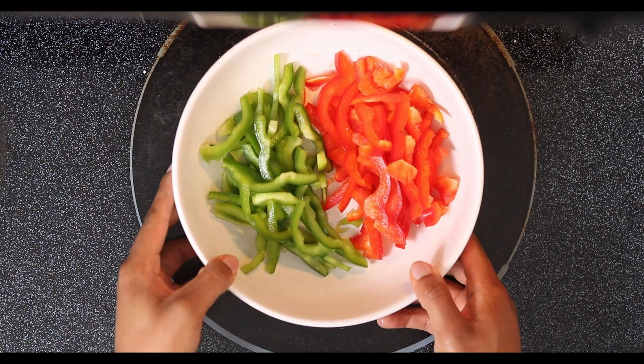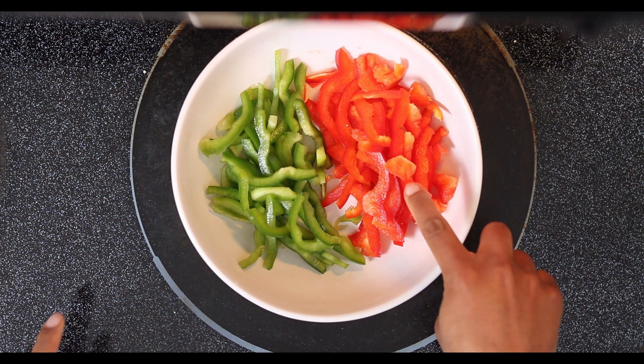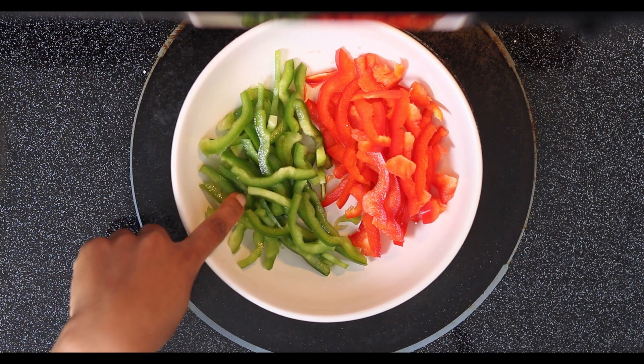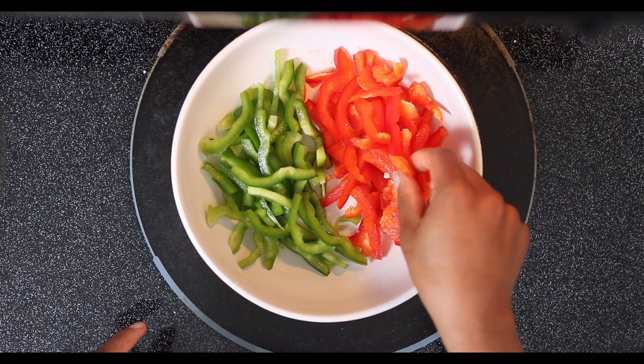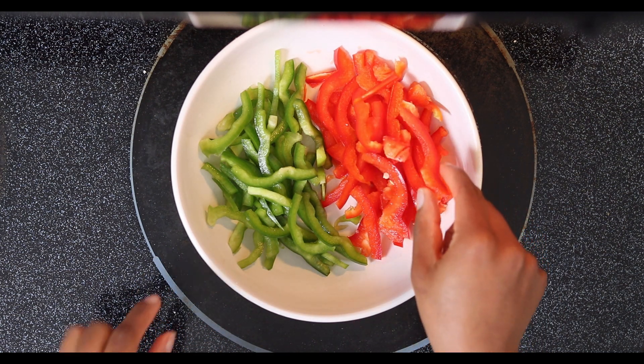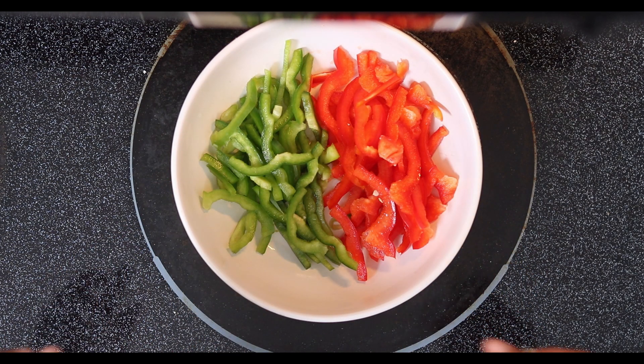Now I have my red bell pepper and green bell pepper. I used half of each and sliced them up pretty thin, because we're going to add this to our slaw and make a Jamaican slaw.